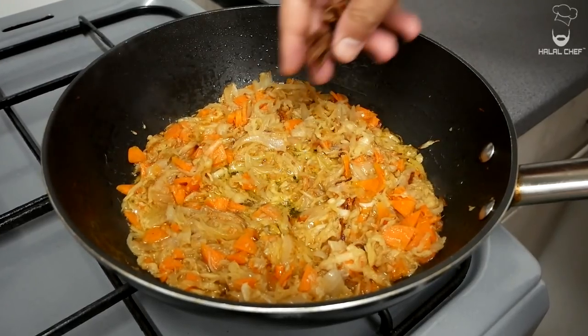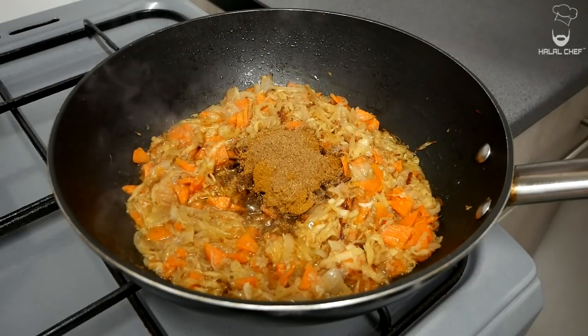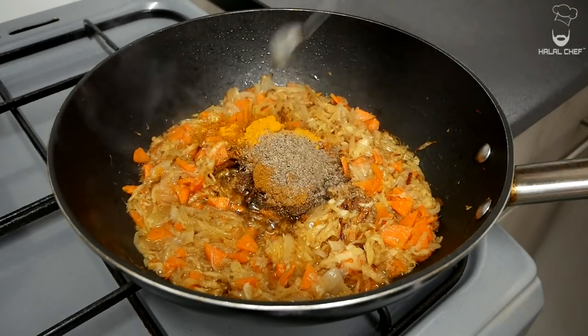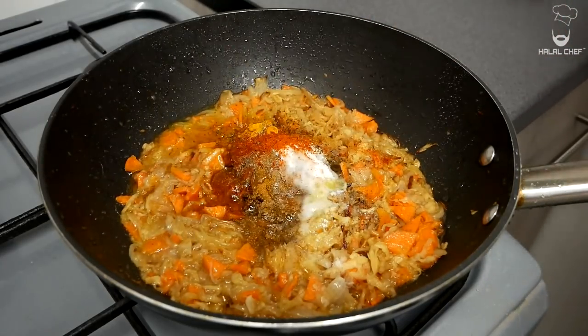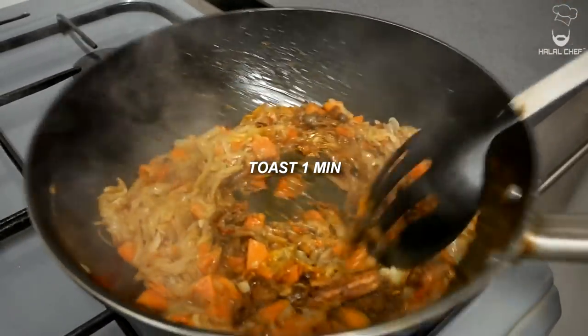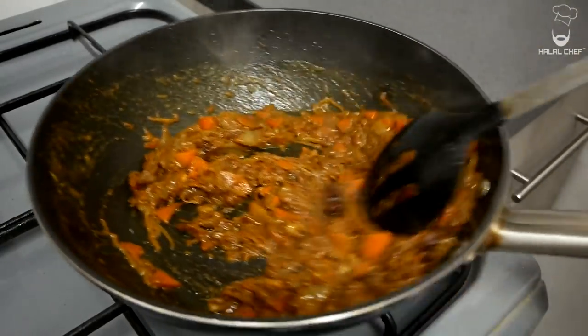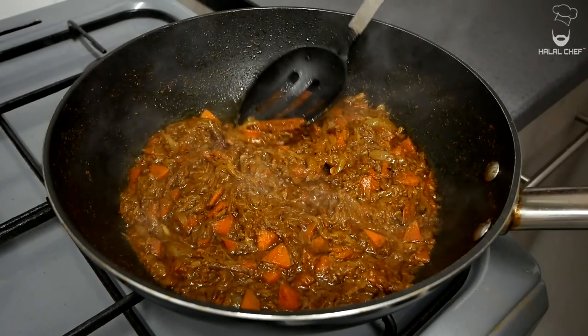Now let's throw in some whole spices. I'm using star anise, some cinnamon, curry powder, garam masala, turmeric, a good touch of black pepper, salt, and red chilli powder for some heat. Add a touch of water and give this a really good mix. Cook out the rawness of those spices because you really don't want that raw taste. Then remove the star anise and the cinnamon stick.